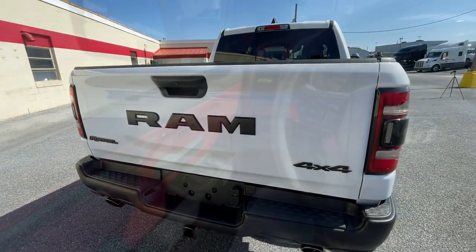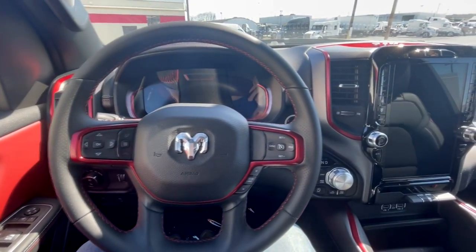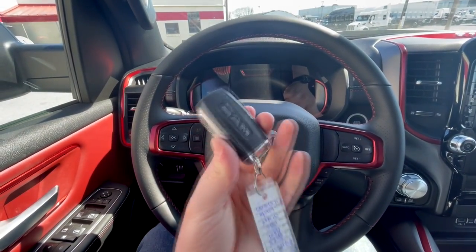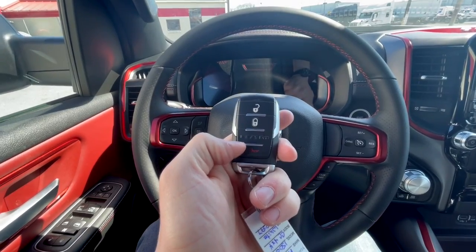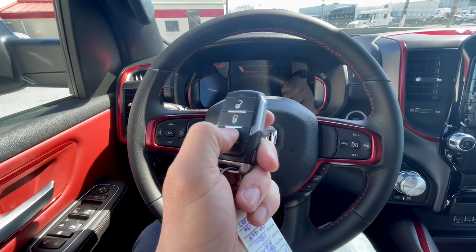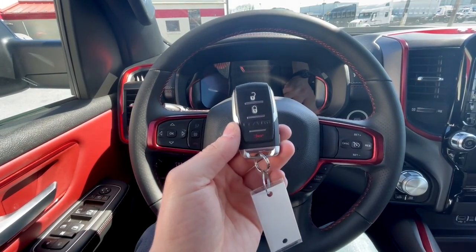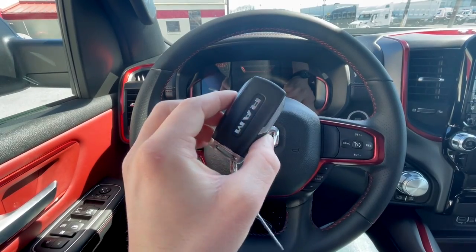Stepping into the incredibly red interior, let me highlight the key quickly. It says RAM on the back, and on the front you'll have lock, unlock, and panic. The center RAM portion is not a button — it's just a design element. It's a pretty basic key but I appreciate how weighty it is; that makes it feel more premium.